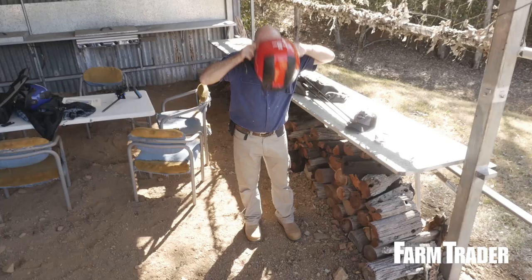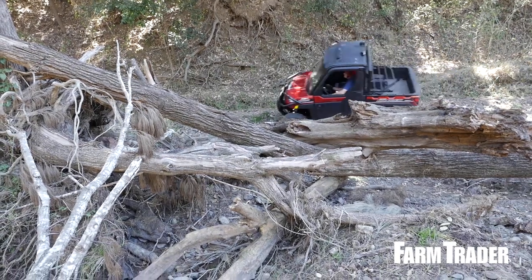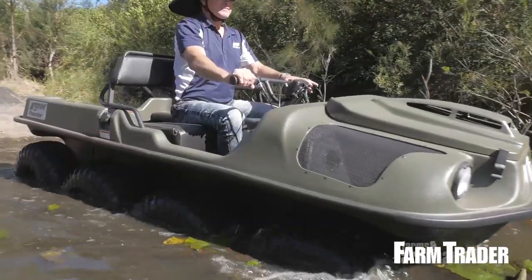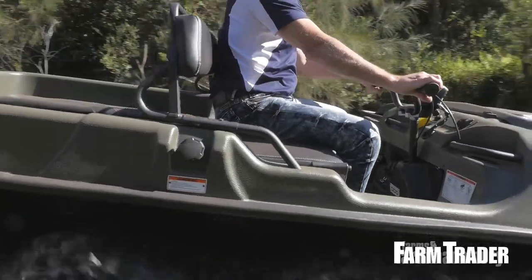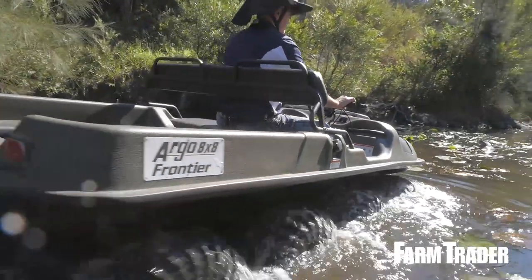If you read Farms and Farm Machinery magazine, and I hope you do, you probably know that Reg Grant and I have been testing ATVs and UTVs for more than 10 years. If Reg and I haven't tested something, it probably doesn't figure in the scheme of things. The only thing we haven't really tested is an amphibious vehicle that can be used on the farm. There aren't too many of them anyway, but the best known one is Argo.